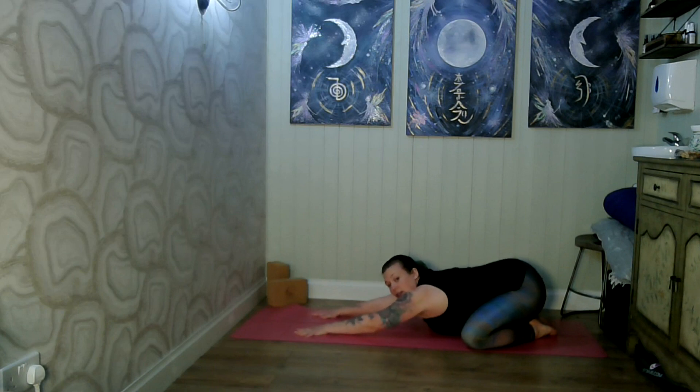We're pushing our arms away from the mat, almost trying to force our bottom — our glutes — to connect with our heels. This may or may not be fully possible. We still want to relax our shoulders, keeping them away from our ears without any tension. We're still engaging our perineum and navel, drawing those in, and we can bring our head down to the mat.